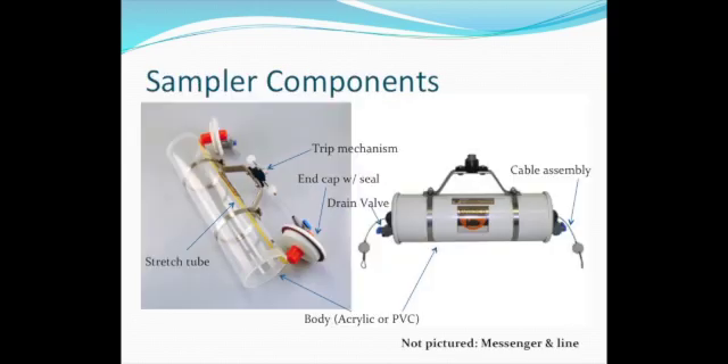Here is a breakdown of the parts of a Van Dorn bottle. The core of the bottle is a tube with two end caps that are connected with stretch tubing. Each end cap has a cable assembly which connects to the trip mechanism, similar to arming a mousetrap. When the trip mechanism is pressed, the end caps are released to seal the bottle. Drain valves are included in the end caps to pour the sample through tubing as needed.